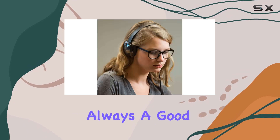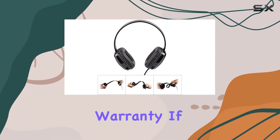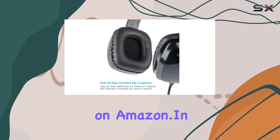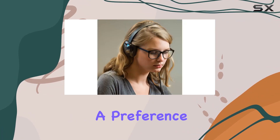Let's talk about the warranty — always a good sign of confidence from the manufacturer. Cyberacoustics offers a one-year hassle-free warranty, and if you need assistance, their responsive and friendly staff is just a message away on Amazon. In terms of connectivity, these headphones stick to the traditional wired setup, which can be a preference for many.